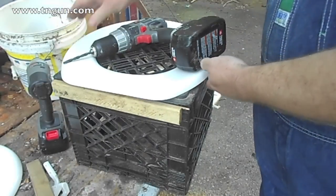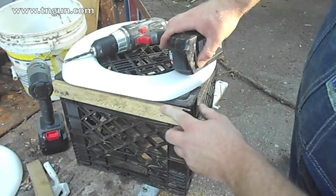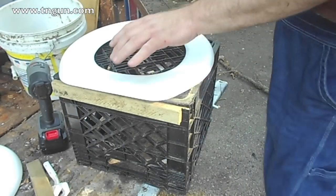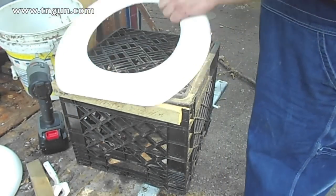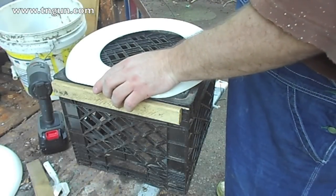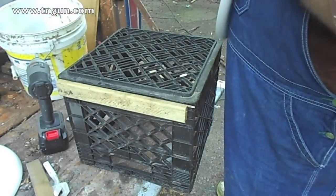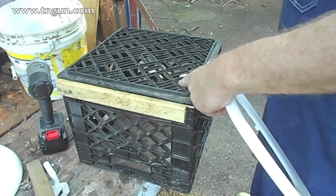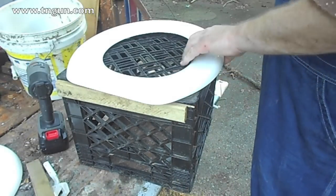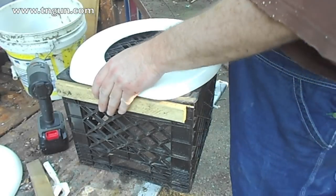Now that I've screwed this in through the bottom, I'm going to drill some holes through the seat so that I can attach it. The problem is I can't just screw up through, so I'm going to have to bolt it, and we're just going to fit it where we want it.